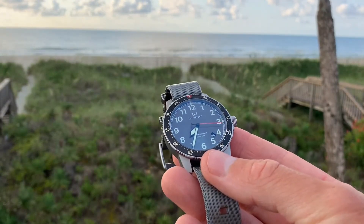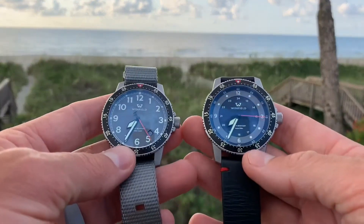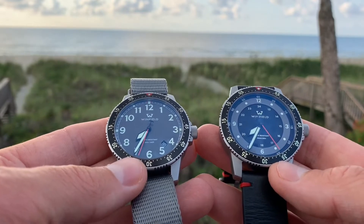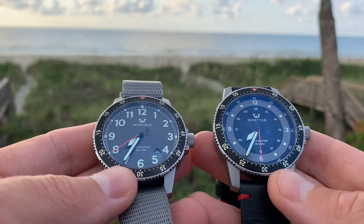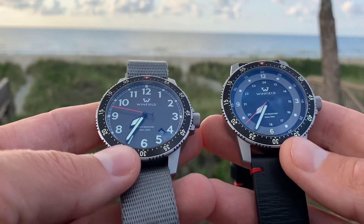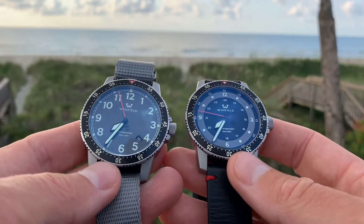It is a quartz watch, and in a world of automatics, some watch enthusiasts won't like that. Personally, I've really grown to enjoy quartz because I can just pick it up and go at any point. Both of these watches have really become go-to watches for me — I enjoy wearing them as much as any of the probably 50 watches I own. These get as much wear as my signature piece, my Rolex Submariner. Perfect size, really great design — I can't speak highly enough of this watch.